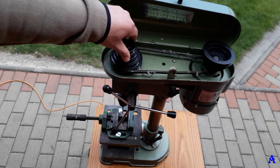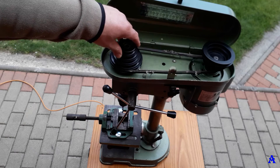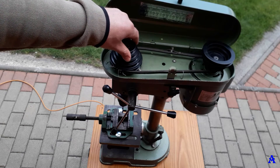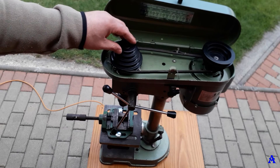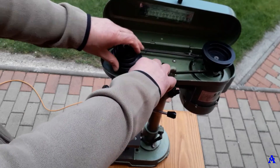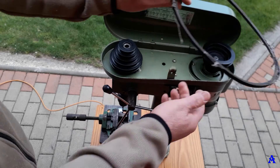That's why the previous owner sold it to me cheaper — he wasn't able to get a new one because he didn't know the correct size. He tried to buy two or three belts and none of them fit, because it has to have the exact size.